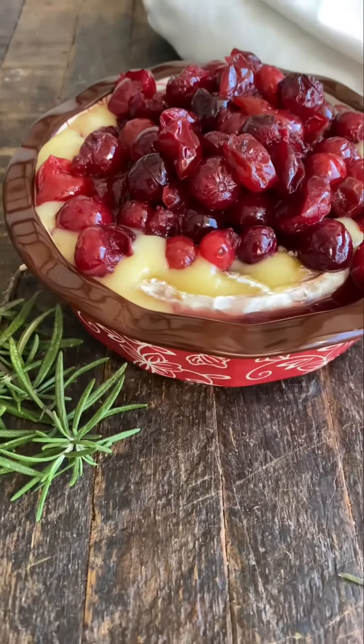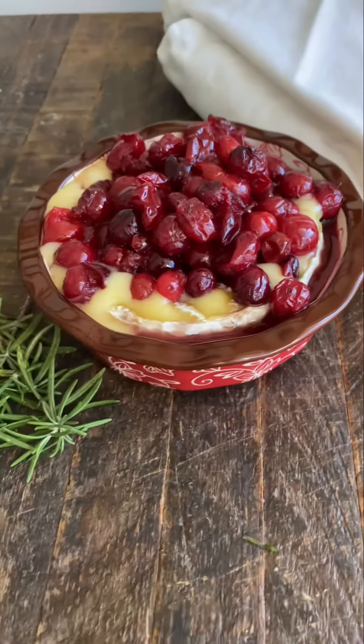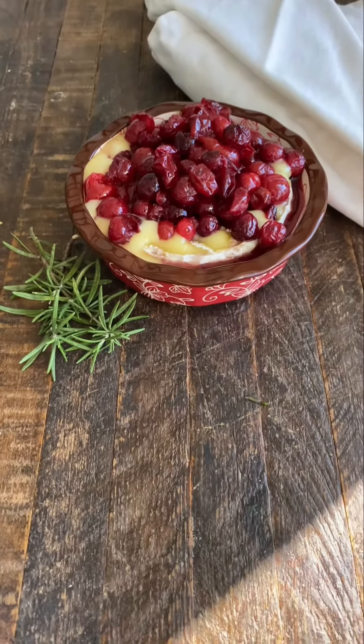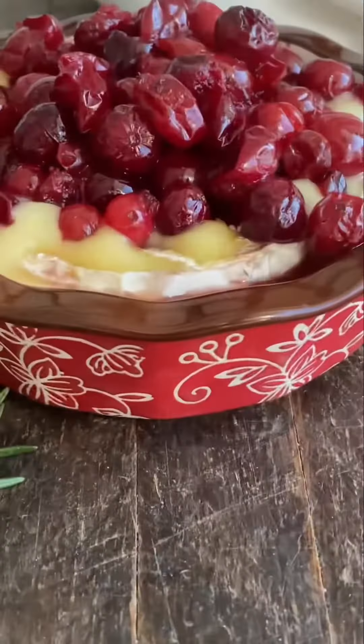And this is what it looks like when it comes out of the oven. Y'all, this is so delicious and I hope y'all get a chance to make it. If you've enjoyed this recipe, check out my website for more deliciously easy recipes at mrshappyhomemaker.com.